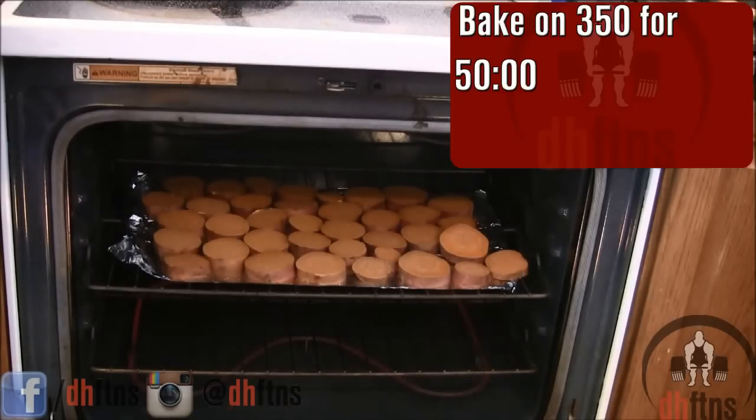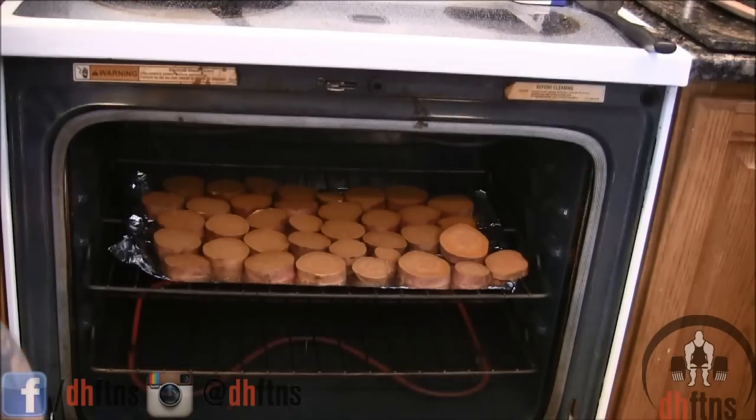We're going to cook them at 350 for 50 minutes and then take them out, flip them over, and cook them for an additional 45 to 50 minutes.